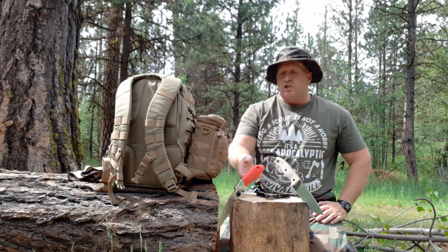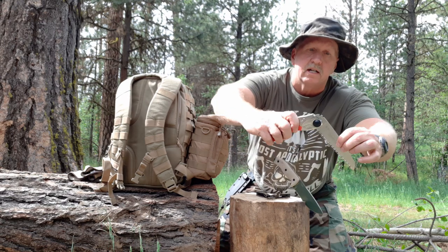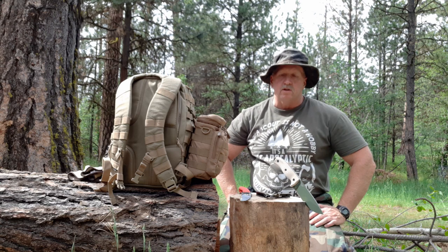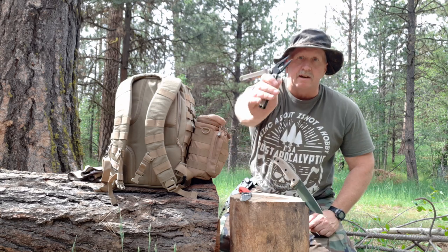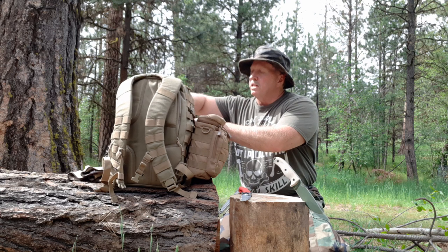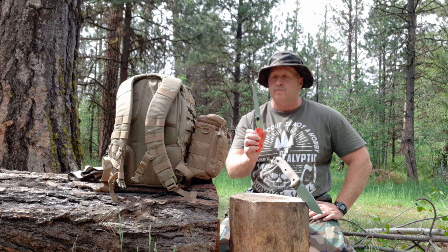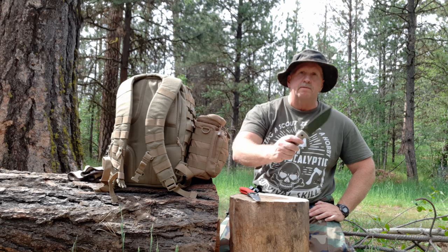I chose the Silky Pocket Boy because it is very light and compact, yet has a lot of good reviews on both YouTube and Amazon, so I'm going to find out shortly how it works. The last tool I chose, which I was already familiar with, is the Leatherman Rebar — I just chose it in coyote tan. I've already done a video review on that, so I'm going to put it away and go right to the tools I have not tested. I've always used my Bako out here doing bushcraft, so the Pocket Boy will be a first for me, and the SC5 as well.